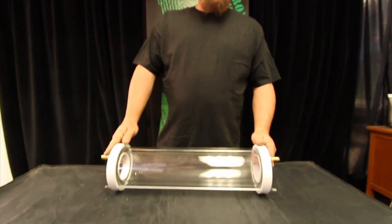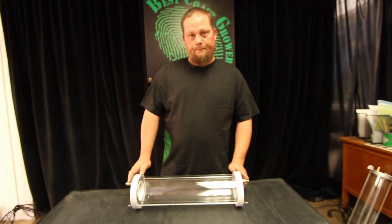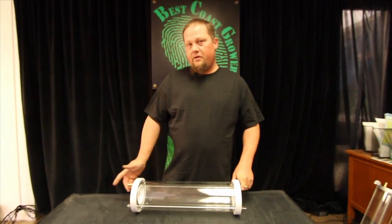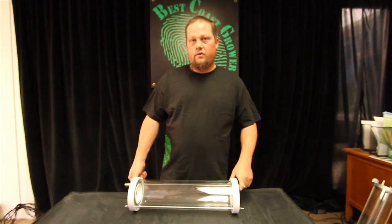To properly use this fixture you would mount any HPS bulb in here, mount this in your garden. You run half inch tubing in, half inch tubing out. Plumb that water to a large reservoir or through a chiller system depending on your climate and how you're going to cool your fixtures.